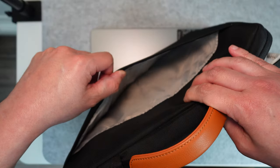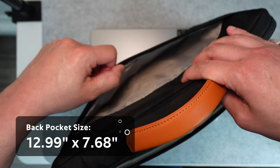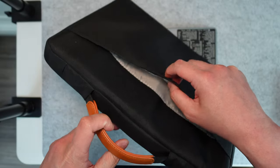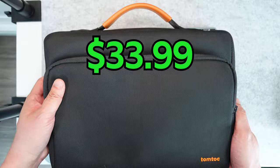And on the back, there's another pocket where you can store some more thin items. Most laptop sleeves don't have these two compartments, and that's what I really like about this one, and also the fact that it's budget-friendly.